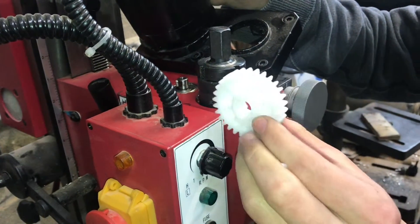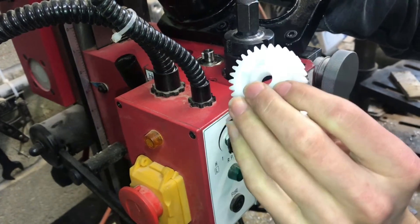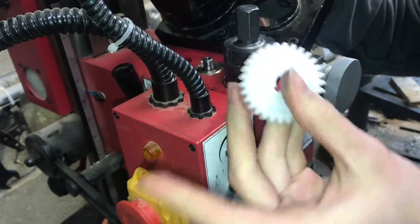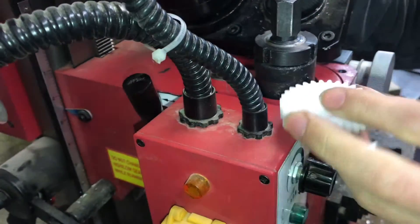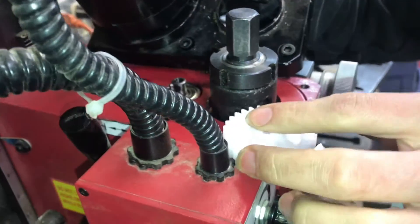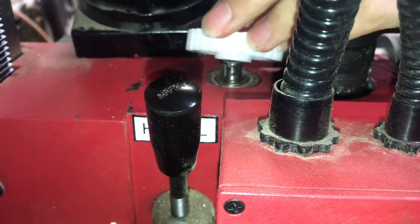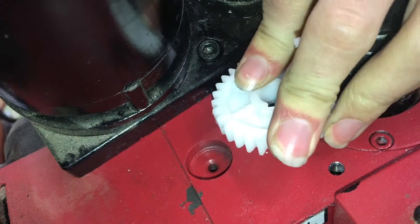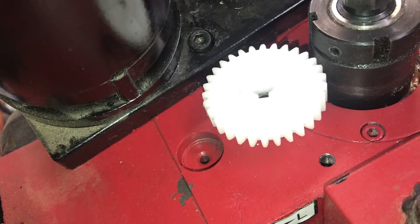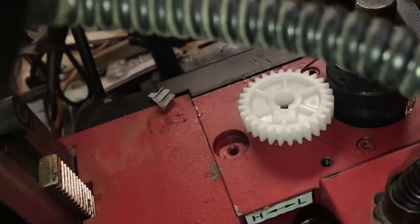Here's the new gear. The gear does go in a certain way — you can see it has a little bit of a raised area, maybe a bushing, on this side. The reason is so that it can sit on the bearing and not have the plastic touching the surface of the steel. Just orient it with the key and you may be able to get it started with your hand.